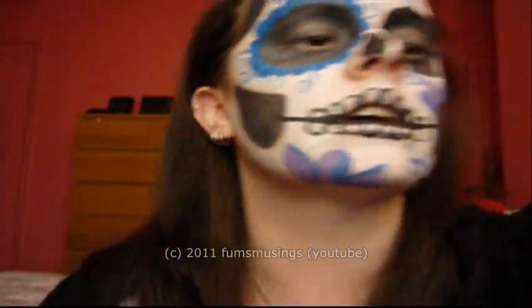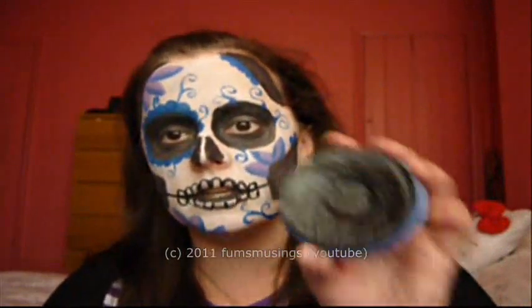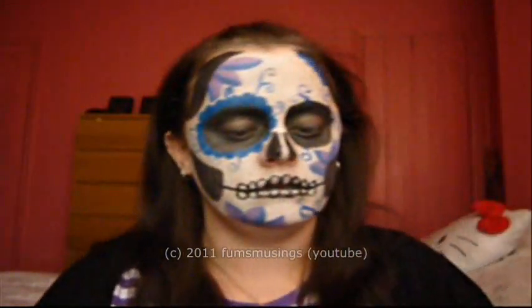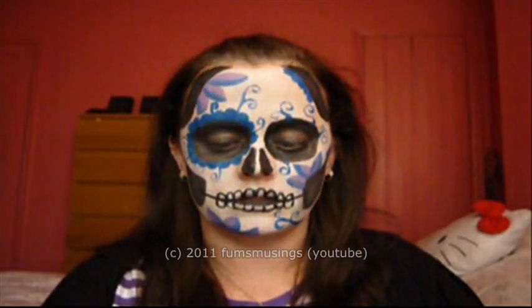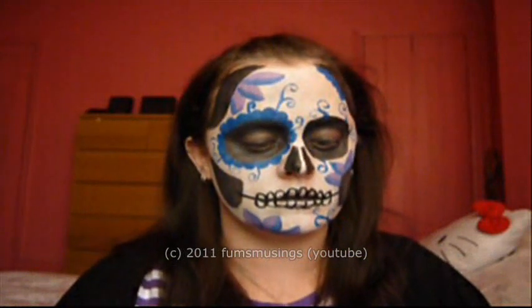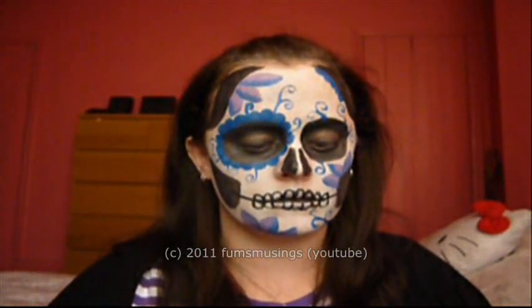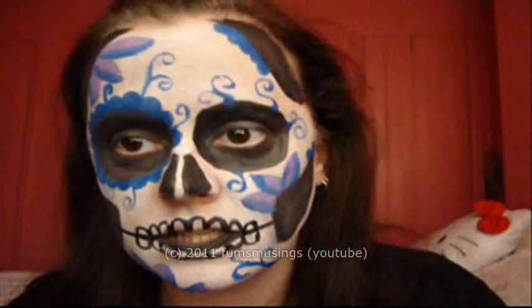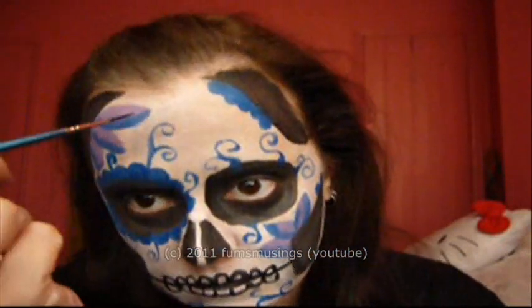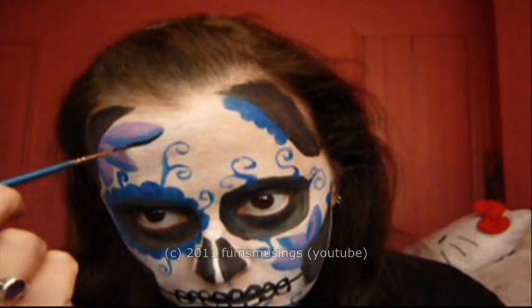What I'm going to do is take the black face paint again and this time I'm using a really thin brush — it's a number one and it's a really long thin brush. And with the black I'm just going to add more swirly lines and shading and stuff, and add more outlines.